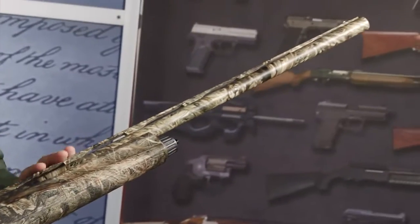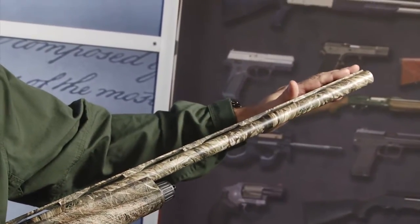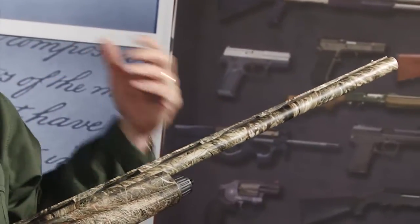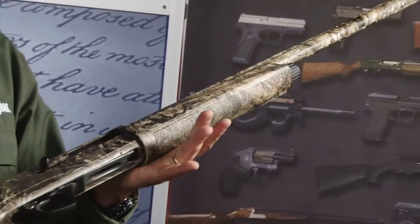Going into the barrel, we've not gone with a fiber optic sight on this, but have a front ivory bead on it. And we're shipping the gun with one choke tube — a modified choke tube — a great all-around choke tube, but of course those are available through Remington accessories.